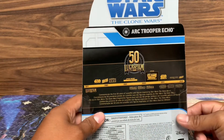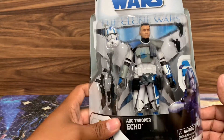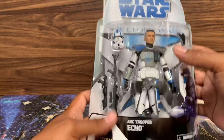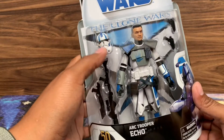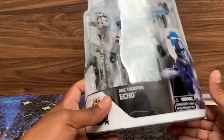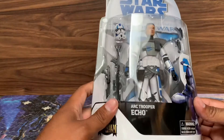The box is pretty much the same, just like all the other ones — only difference is obviously the name. To me, this is a premium price figure because look at all the different accessories you get: two pistols, the rifle, the regular blaster, and obviously a detachable helmet. You tell me to pay $24.99 for this, I'll give it to you all day. The other ones, not so much. But obviously Hasbro got my money anyways.